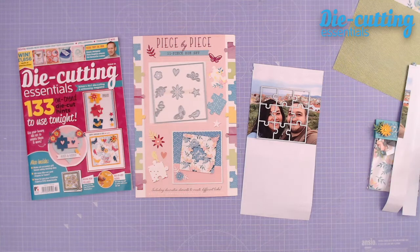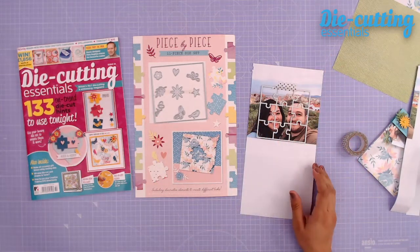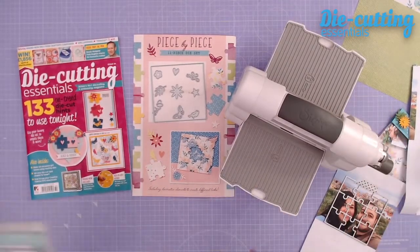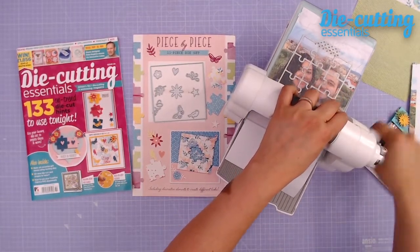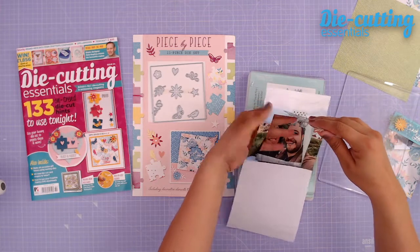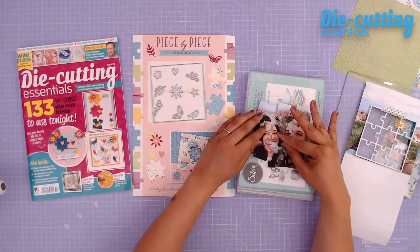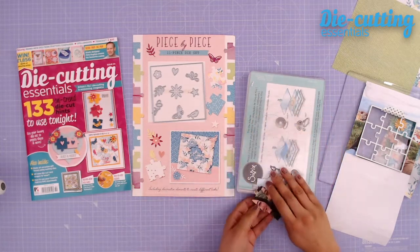I will washi tape that — just put the washi tape right here to secure it to my photograph. Here is my die cutting machine, and we're just going to run that through. When I remove the washi tape and the die, we have all the pieces to our puzzle. It looks a little bit creepy when you separate it, but when it comes together you have your photograph, and the back side has that beautiful pattern print. So that is ready to go.